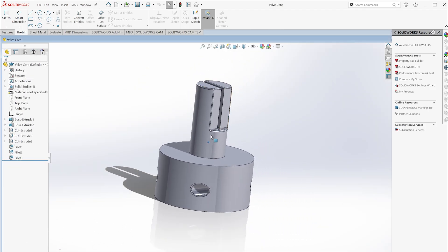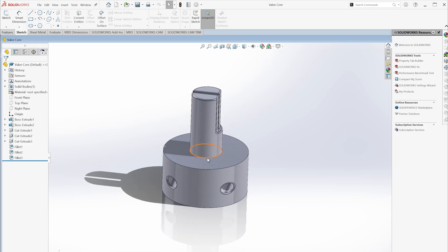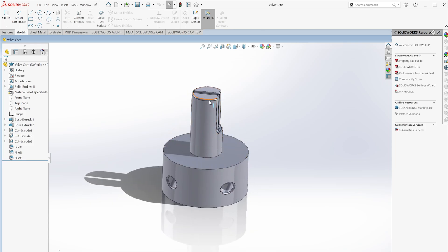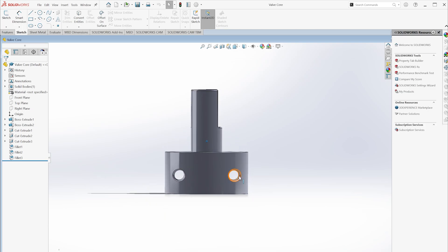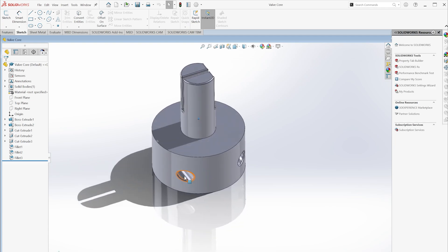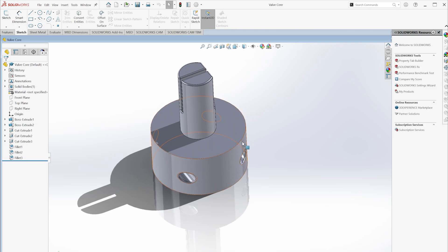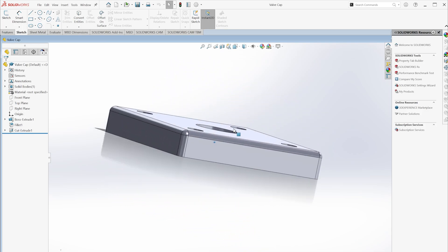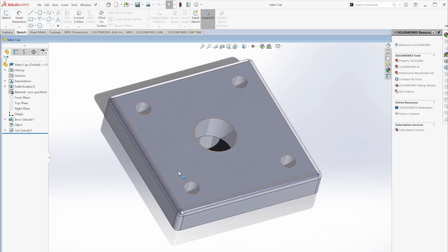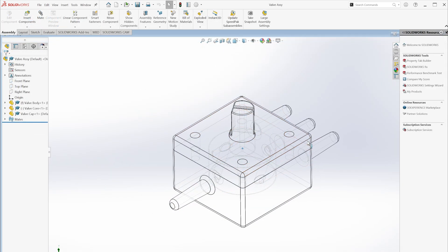Over here I've got the valve core. This consists simply of a cylinder shape attached to a spigot, which you can then use to rotate the valve core, and two orifices which have been placed carefully to line up with those ports on the valve body. Lastly, a very simple valve cap, which closes off the entire system and can be screwed down. I aimed for an M3 screw from memory. This is the assembly altogether.